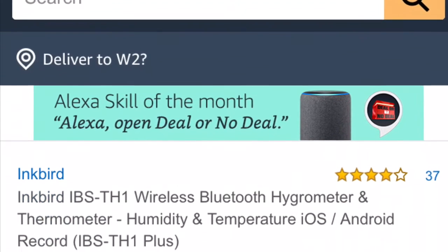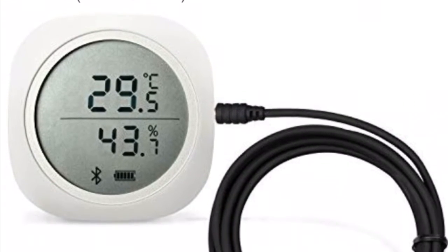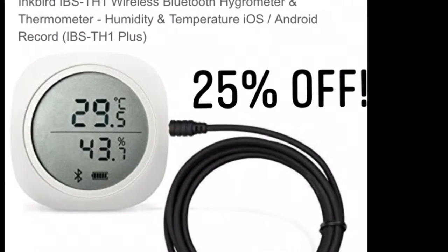You can find this product on Amazon.com or Amazon.co.uk, and you can also use the link in the description to claim 25% off. Hope you enjoy, guys!